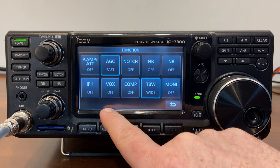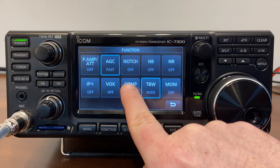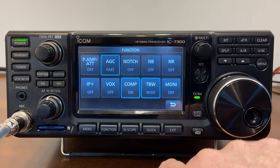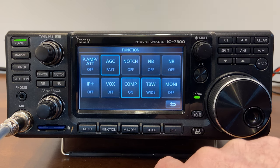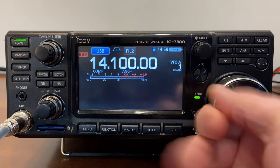For voice activation (VOX), I'm not using a headset so I'm not worried about that. I'm going to turn on the transmit bandwidth and leave it set to wide. The monitor I'll leave turned off because I don't want to hear what I'm transmitting while transmitting — if I had a headset I'd use it more, but I don't. Clicking back, so far we're looking good.